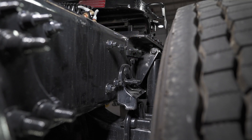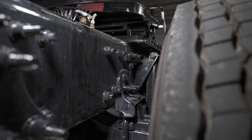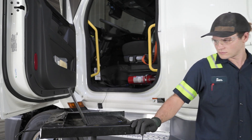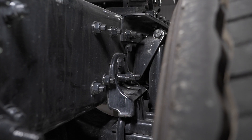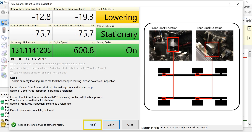The truck will begin to lower until the airbags are deflated. The suspension will come to a complete stop and the panel will display Lowering, remaining at that status until a physical and visual verification is complete. Inspect the first rear axle to verify the frame rail is resting on the axle bump stops. After completing the physical and visual verification, click Next.